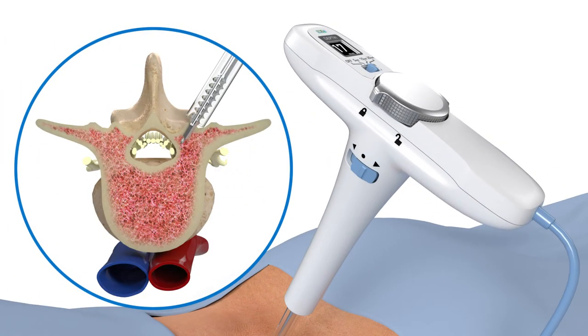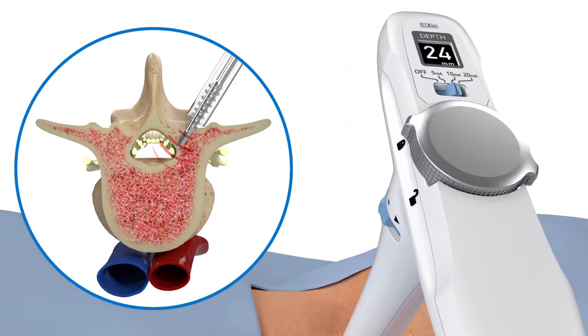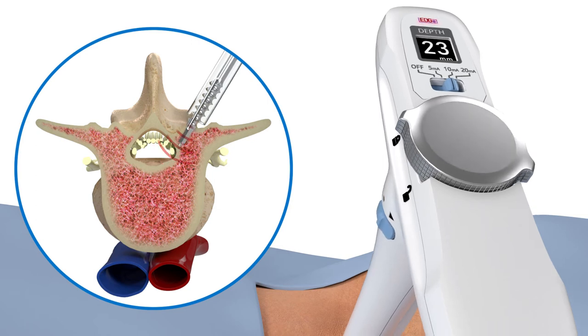As the surgeon advances the device with the ratcheting handle, if the trajectory begins to veer toward a nerve, the all-in-one tap will indicate this via a flashing red signal and audible notification. The surgeon can also adjust the amount of milliamps to further provide feedback of nerve proximity.